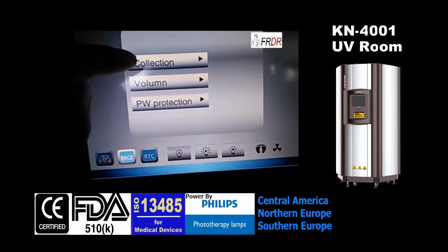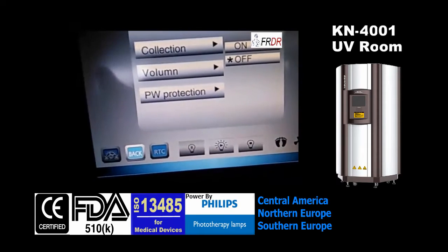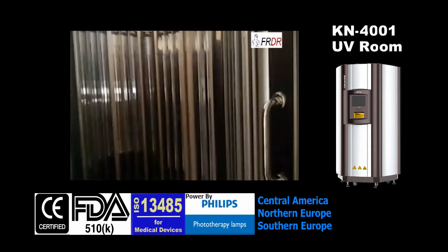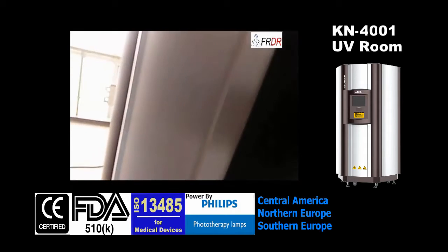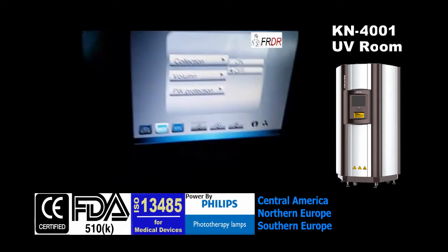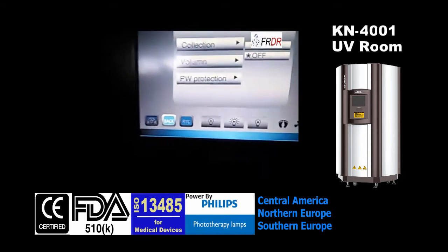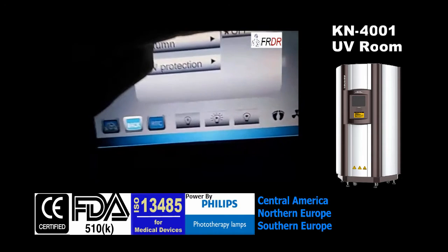For system setup, we can set the intensity calibration. There might be an intensity tester — the intensity tester is optional. When we equip this intensity tester, the machine can automatically perform intensity calibration every time we choose to turn it on.